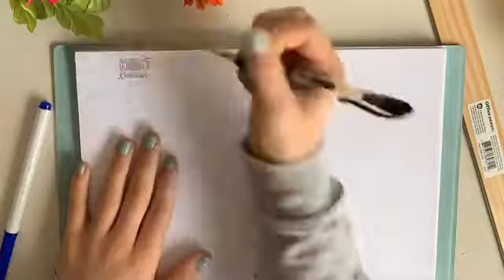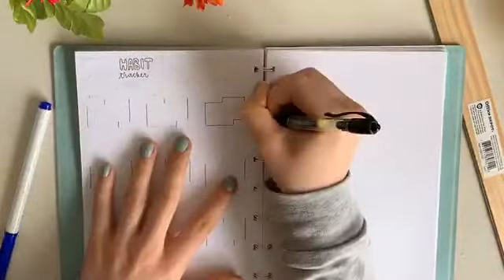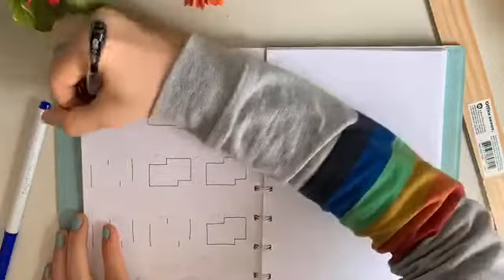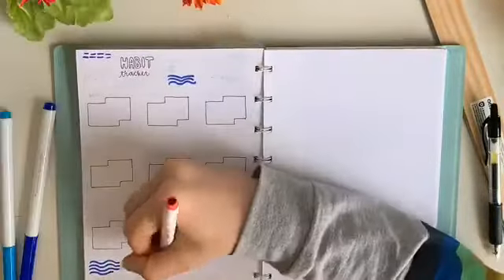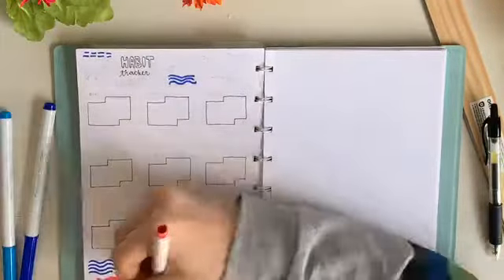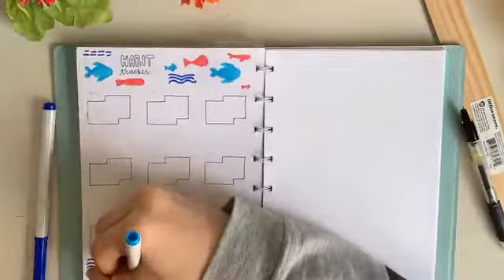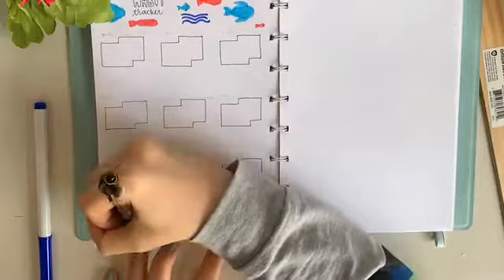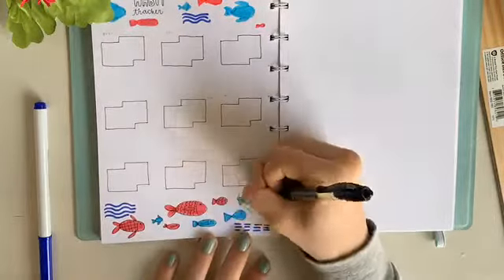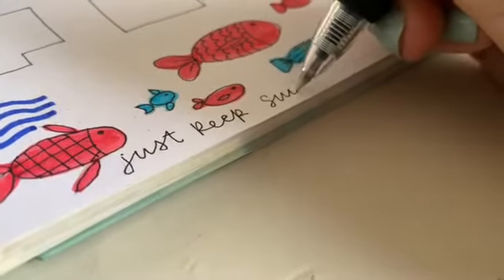Now we're going on to the habit tracker. I've done a habit tracker for two months now and I've been really loving it. I'm doing a simple box layout where you just color in a circle if you've done it that day. I did about nine habits — most of them were vitamins, Bible time, going outside which could mean just a walk or going in the backyard. I also did a lot of fish doodles around the outsides.